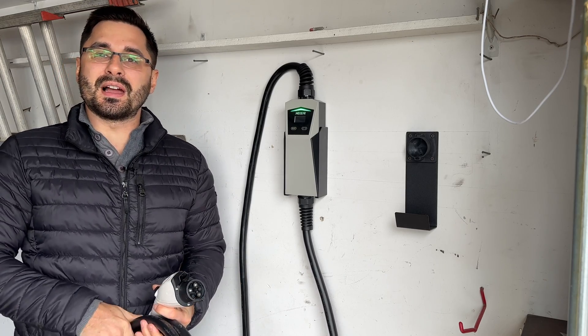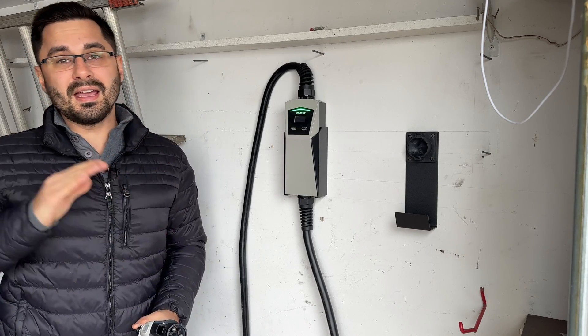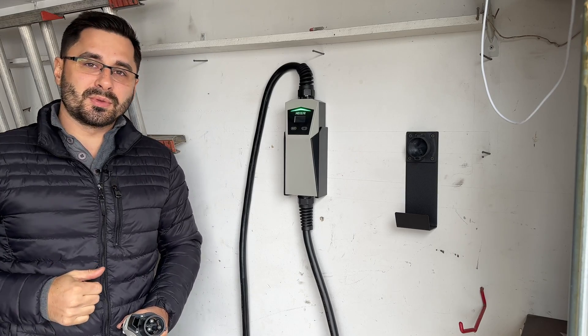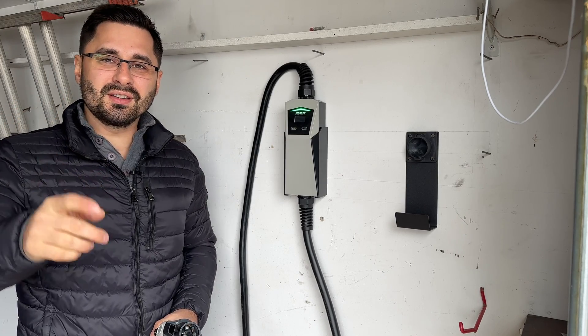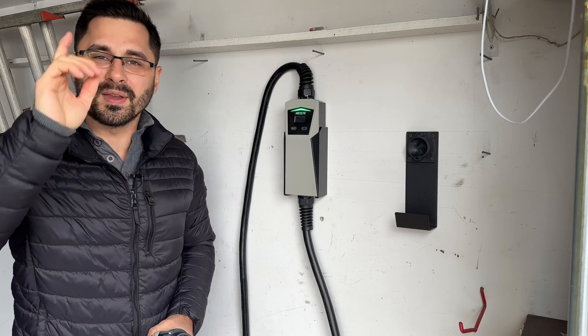If you'd like to check out my other EV chargers, click on this video. And if you want to learn 10 things you didn't know about my BMW i3, click on this video. Thank you so much for watching — leave your comments and questions down below and I'll see you in the next one.